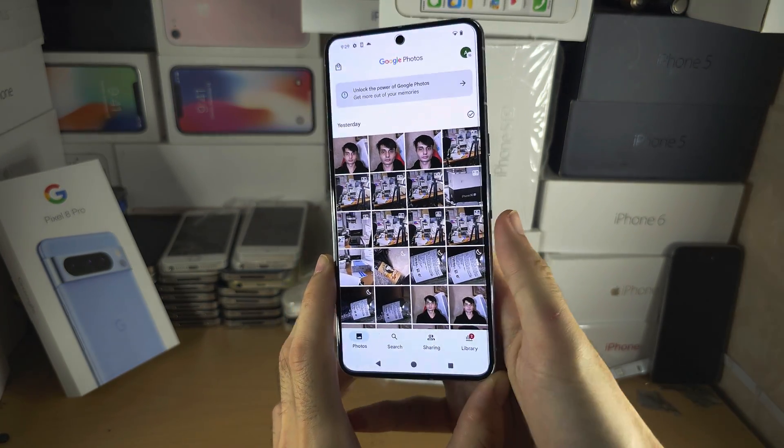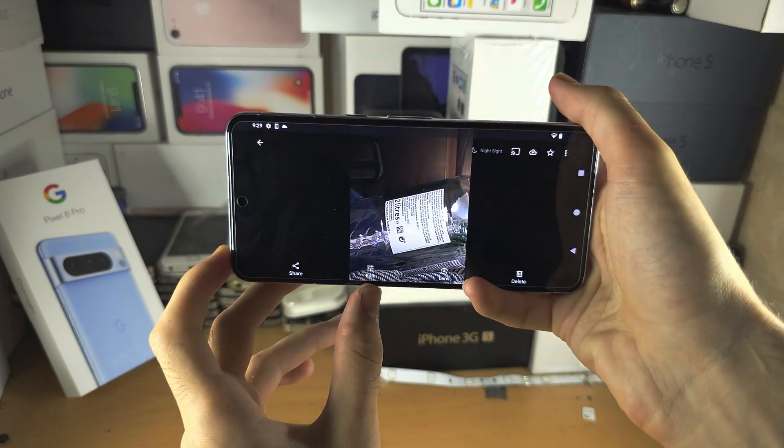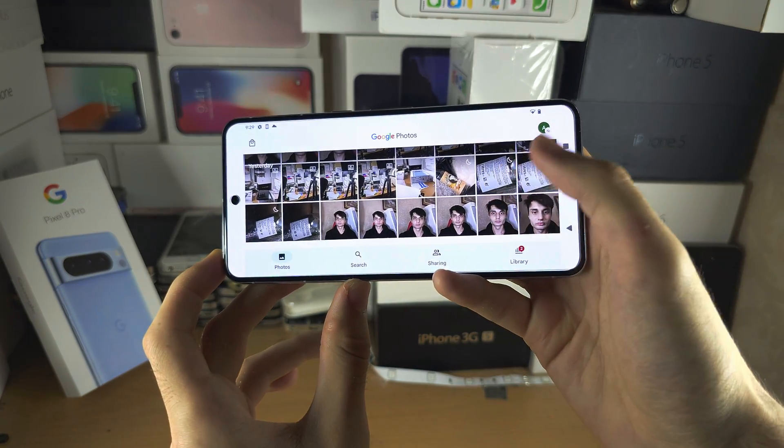Then we'll go back and now let's try — you can see it's working now.